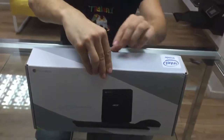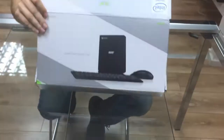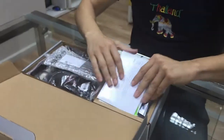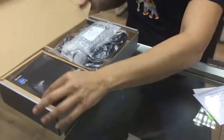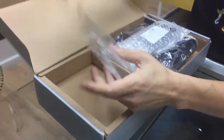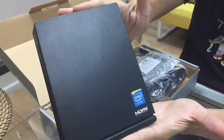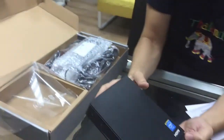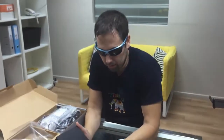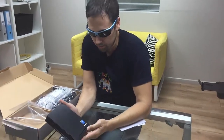Let's do it. Whoa, looks big — let's see why. All right, that's the main piece. So what do we have here? This is the Chromebox. There are other types of Chromeboxes like HP, but this one is Acer's.